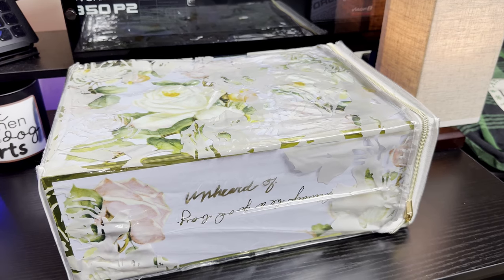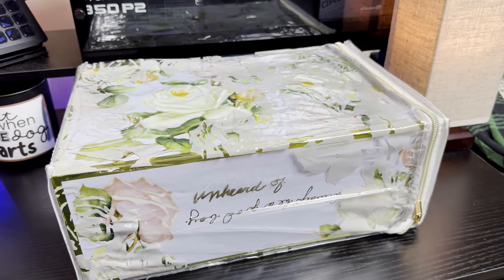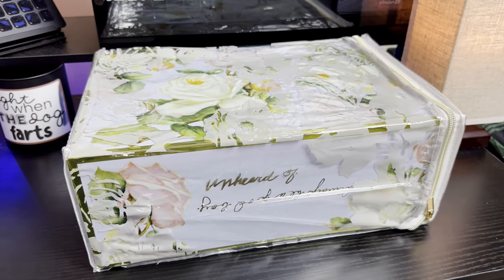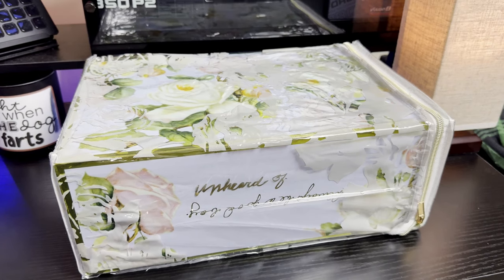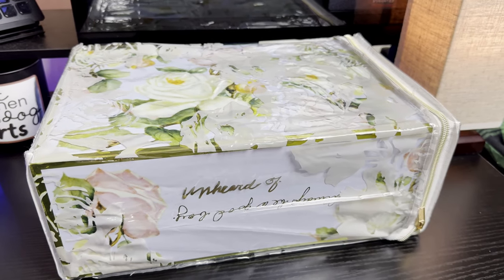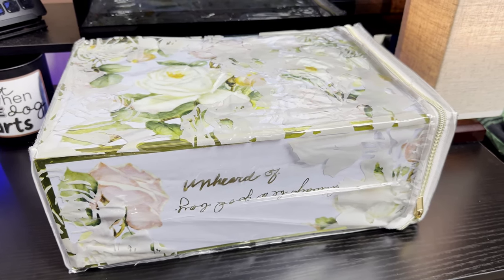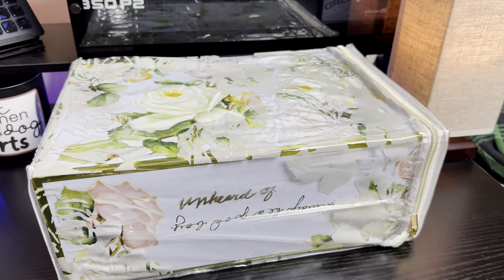What's up guys, welcome back to the channel. In today's episode we have one of the best — if not the best — collaborations of 2023: the Unheard Of x Adidas Rivalry Low 'Grandma's Couch.' This shoe did release November 16th, 2023. I never got around to doing a video, but I figured I can't start 2024 reviews without mentioning it — so better late than never, let's get into it.